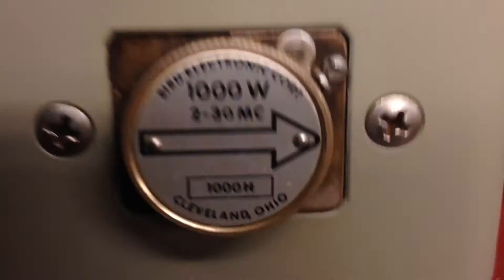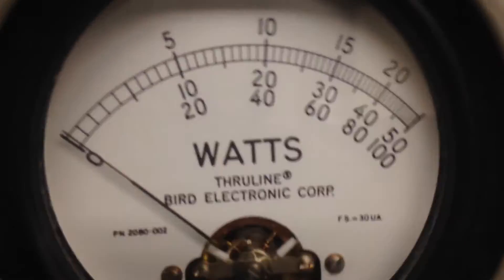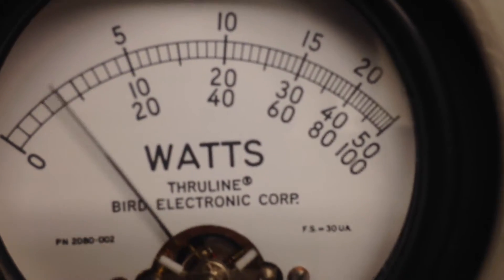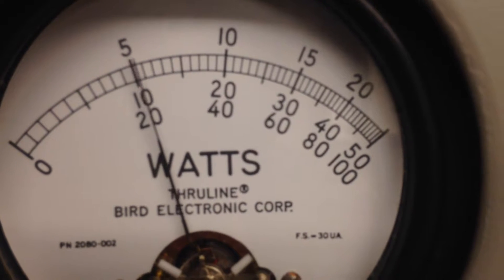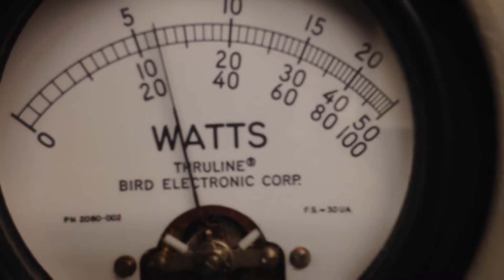Let's go up here and look at the accuracy of this meter — 1,000-watt slug. We're in average mode — 70 to 80 watts. Go to PEP — 220. What about that?